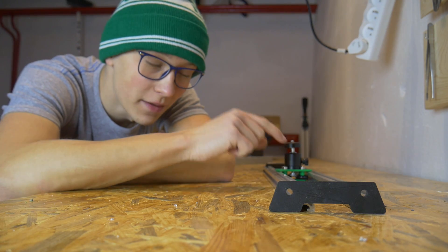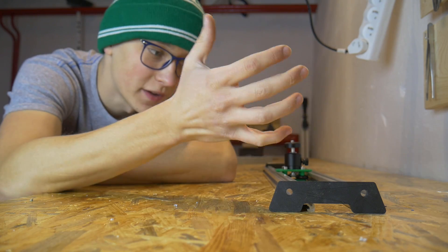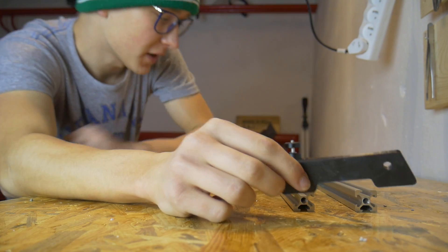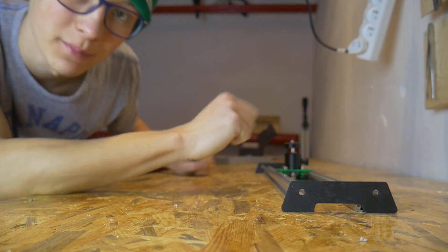By mistake I brought with me M5 screws instead of M6, so I can't finish this project right now. I have to go back home and then fix this piece to the aluminum profile with M6 screws.